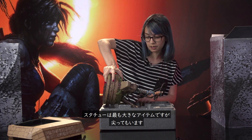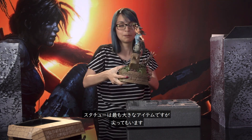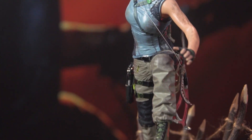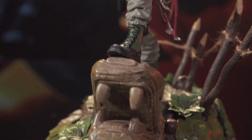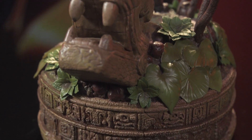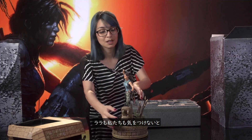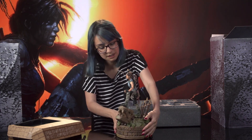The statue itself — the biggest part of this collector's edition — is also the spikiest part of it. You gotta be careful handling it. Just like in the game, there are spikes everywhere. Lara has to be careful, and you do too. They're actually very sharp. And then of course, here she is.